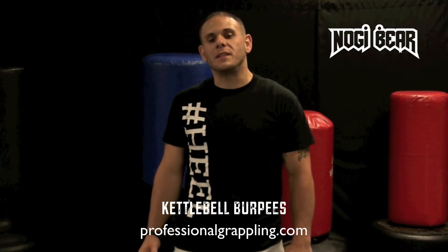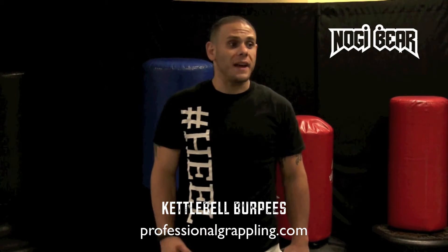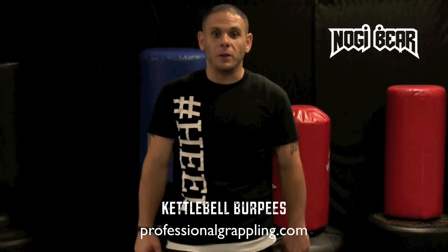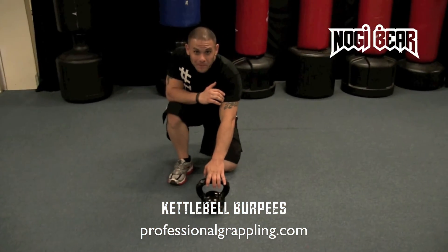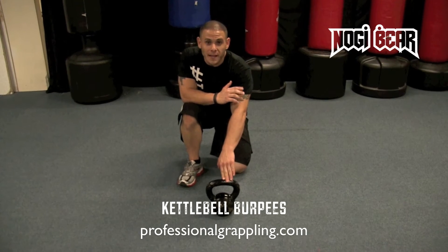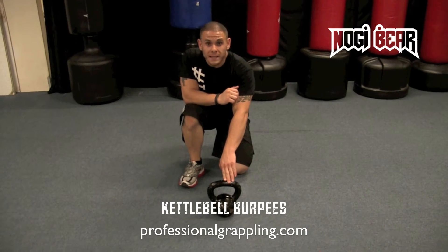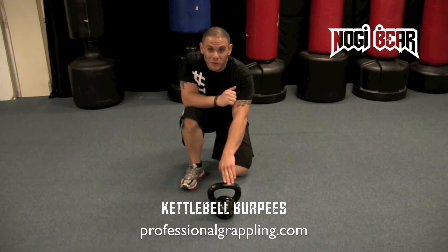If you remember, in one of the last videos that we did, I showed you some really great kettlebell exercises. I'm going to continue with that today. So on the floor, you'll notice we have a standard issue kettlebell. What we're going to do with this is put two very, very tough exercises together in one today — we're going to take kettle work and mix it with the infamous burpee, everyone's favorite exercise.